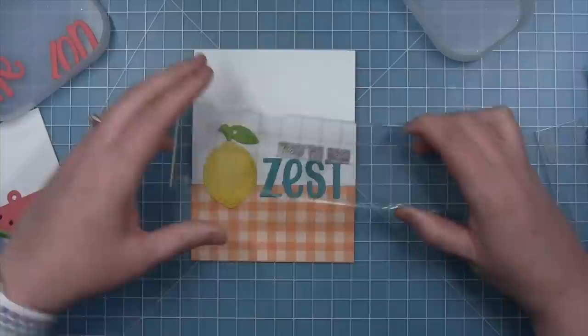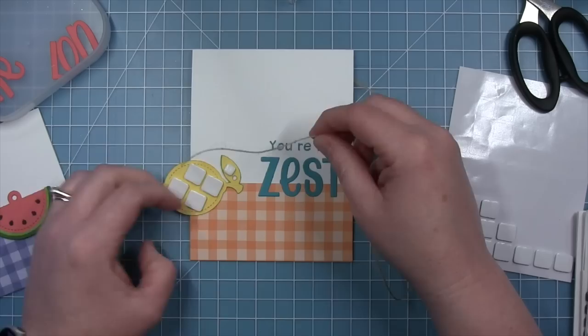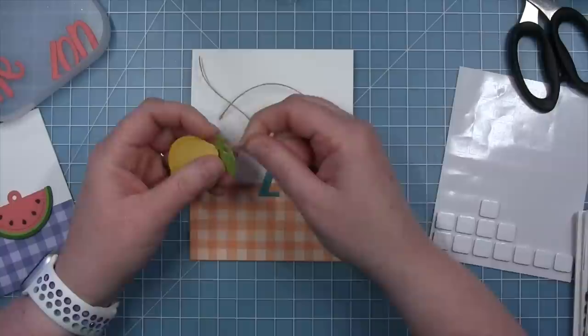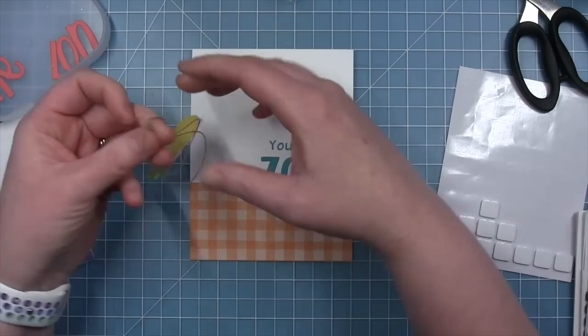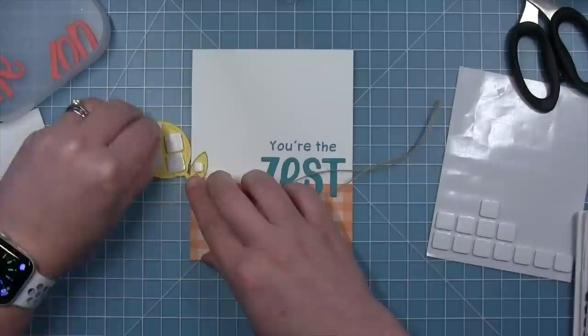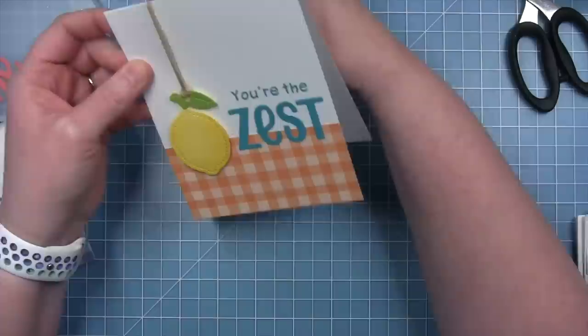I like the letters hanging over onto the plaid a little bit with the upper part on the white. I've pulled out Herald's ABCs and arranged stamps on my block to spell out 'you're the,' and I'm stamping those in peacock ink right above the word 'zest.' For my tag, I want it to still look like a tag, so I thread a loop of natural twine through the hole and back through the loop — just like a tag you'd put on a gift. I've put foam squares all over the back of the lemon, lined it up with my grid mat, and placed the lemon down by the word 'zest.'